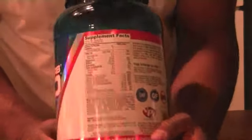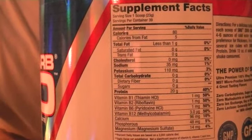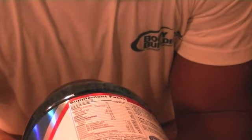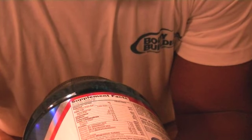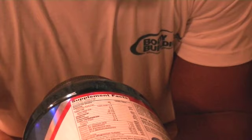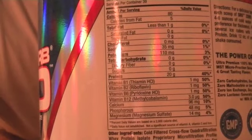Everything on the supplement facts is pretty much zero. I don't know if you can see that, but everything is essentially zero — less than one gram of fat, zero carbs, zero sugars, and 20 grams of protein. It's a GMP certified product and it's gluten free.